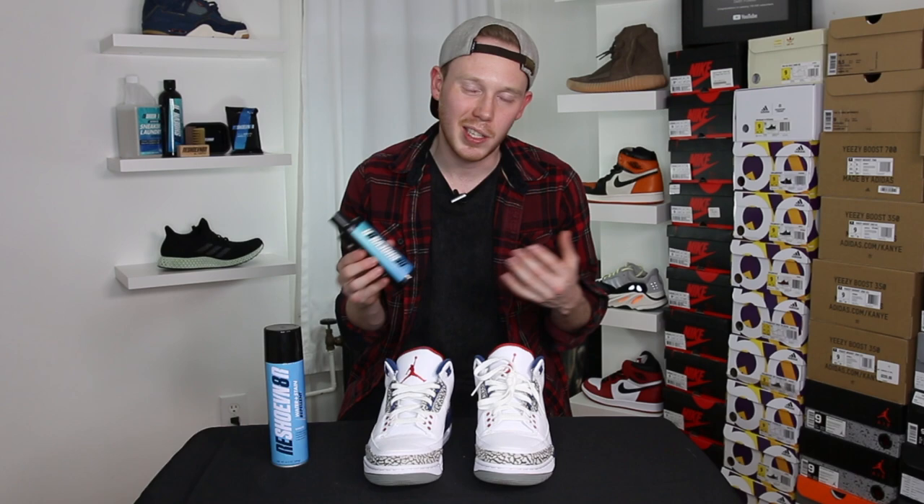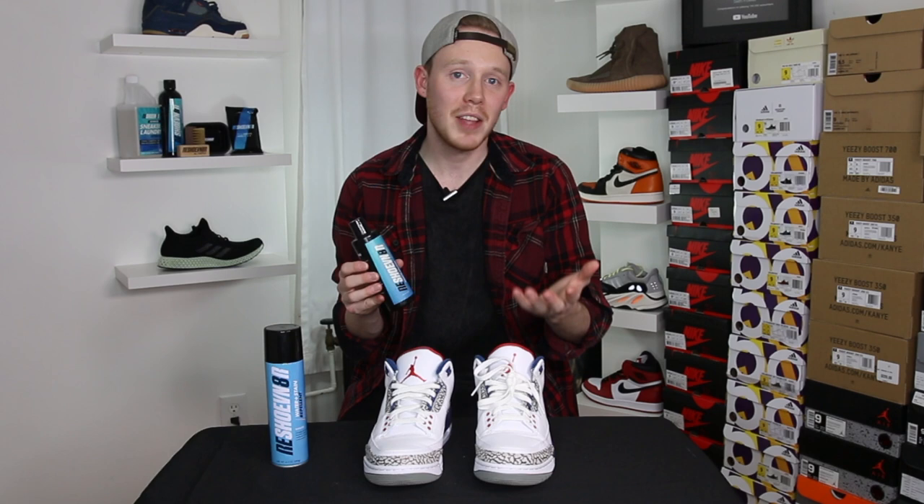For example, about a month ago I made a video about Reshoevinator's advanced sneaker cleaning solution — this is kind of the go-to when it comes to cleaning up your sneakers. It also comes with a full laundry solution too if you want to run your shoes through the washing machine. If you guys are interested in checking out how to use this product, make sure to click the link at the top of the screen.